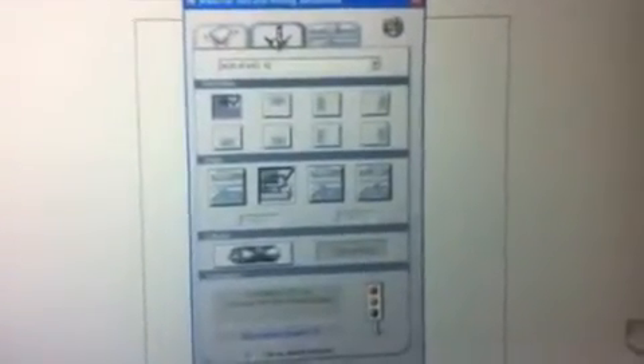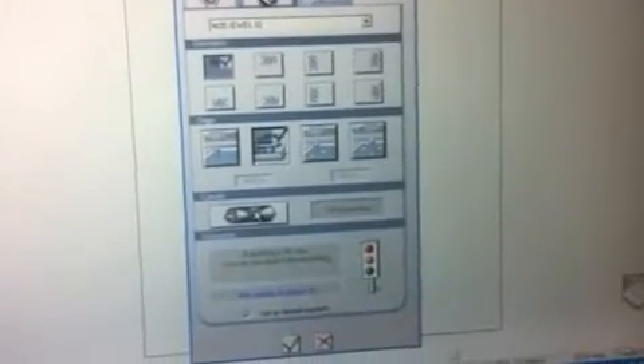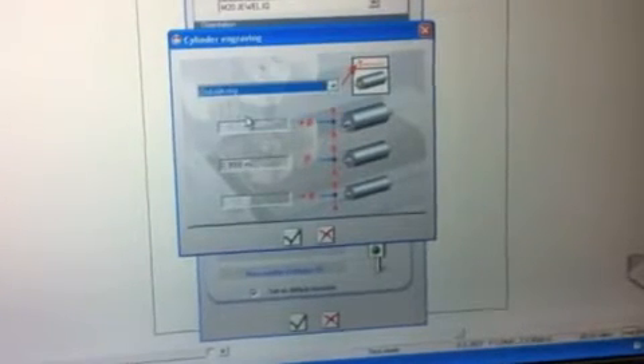Now we're going to select our second tab, which will bring up the machining properties. We're going to go down to our cylinder, check our cylinder, and we're going to be using outside engraving. So we're going to do the outside ring — dimension is 0.900 — and we'll hit that check mark.